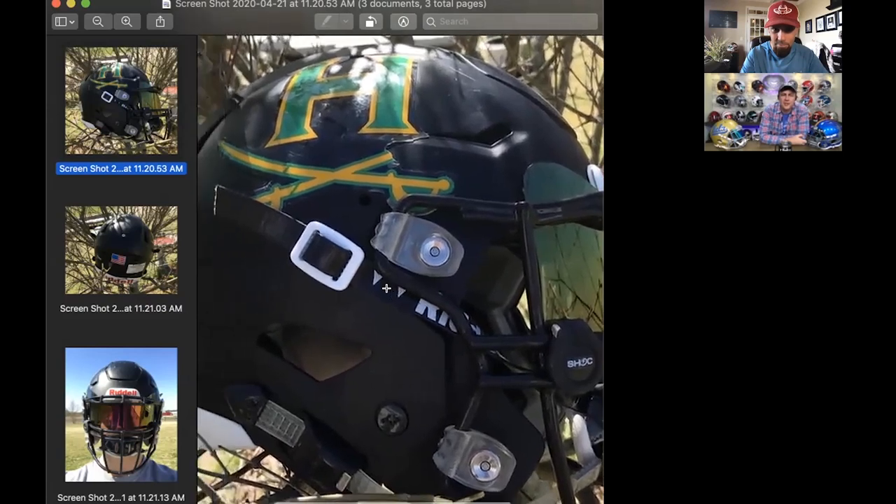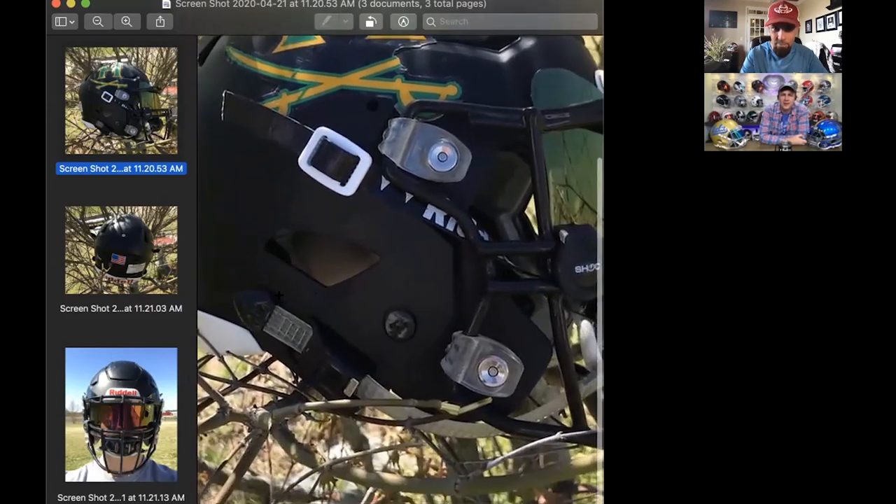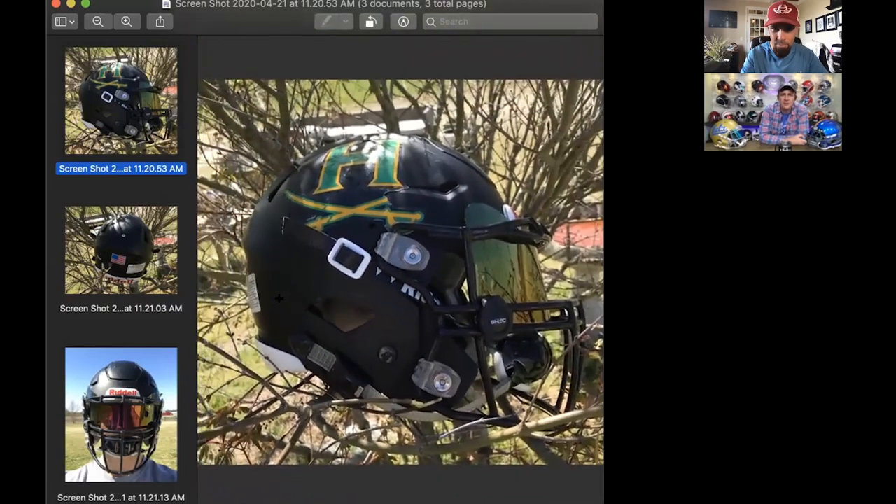This is an older chin strap — you can tell because it's got the ratchet mechanism on the bottom instead of the Camelot, which was new for 2019. All the chin straps we sell now have that new Camelot system, and I've got to say it's better — it's smoother, easier to take on and off. Thank you, Elam, for purchasing some of those pieces at Green Gridiron. Overall, I'm going to go with a 7.1 — starting this thing off with a nice field-use helmet.